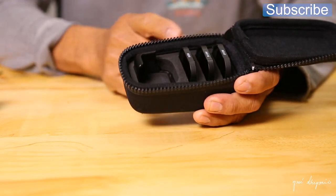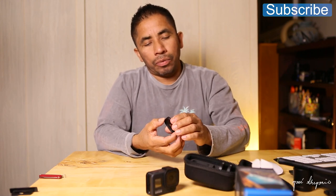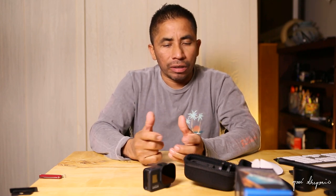These are the filters — the ND8, the ND16, and the ND32. Let's put one of them on the GoPro Hero 8 here. These are magnetic so they won't fall off the lens — they mount just like so, and they are pretty secure.